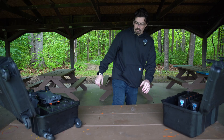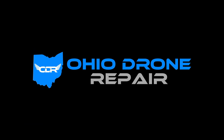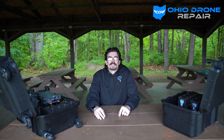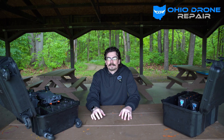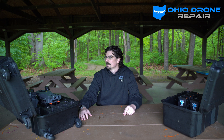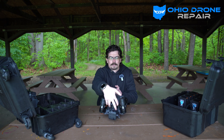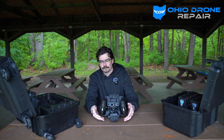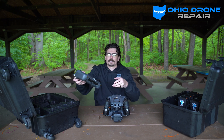Hey guys, it's Cody with Ohio Drone Repair. I'm gonna run over the M30T kit today — the basic kit, none of the spotlights or anything like that. We've got the battery case, the M30T case itself, and the remotes in there too. I'll start with the drone — there's your M30T, your big thermal camera, and here is the big remote for it.